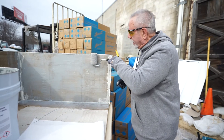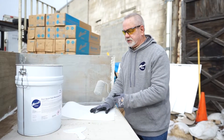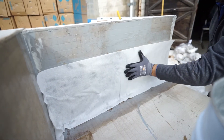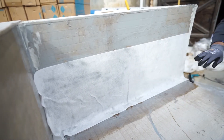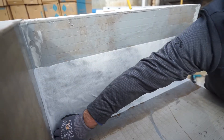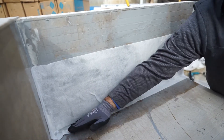Now we're going to set the fleece — you have to do this while the wall is still wet. As Mike presses, you can see the bleed-through of the resin, which is what you want. After Mike gets that installed, I will follow up with another application of resin over the fleece. At that point, we will be 100% PMMA membrane.